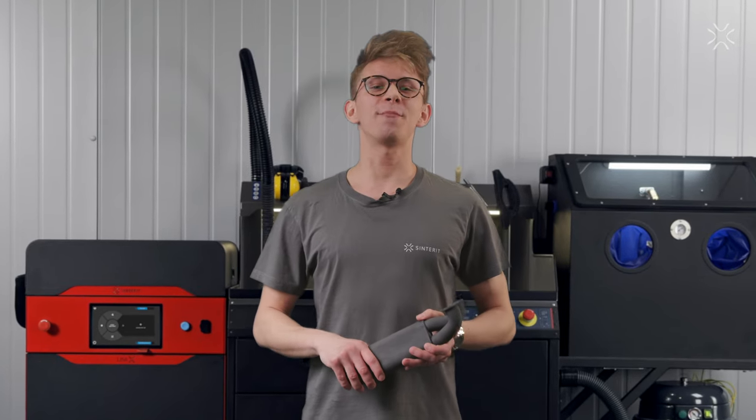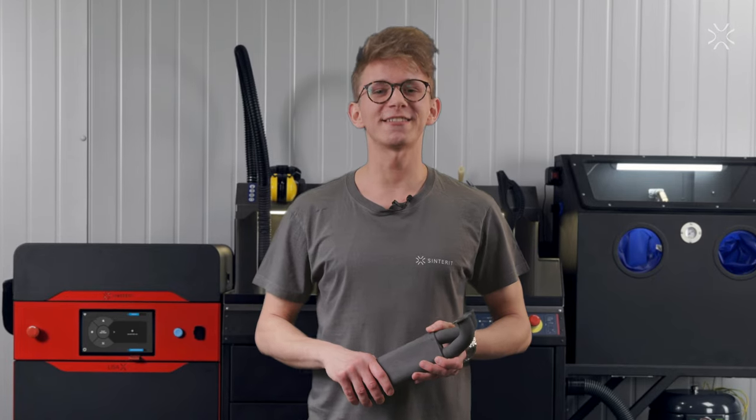If you want to learn more about the LisaX, its applications and specifications, contact us.